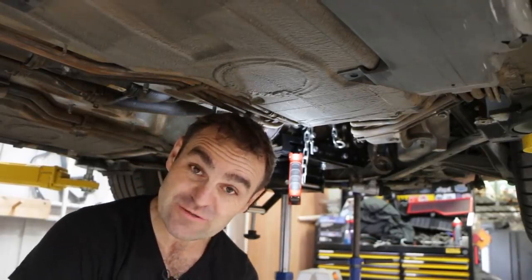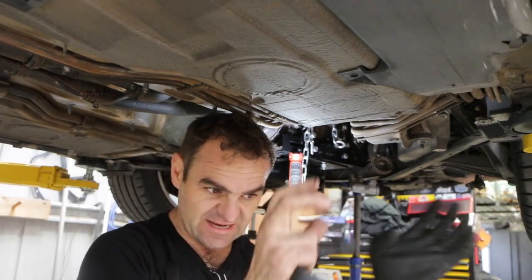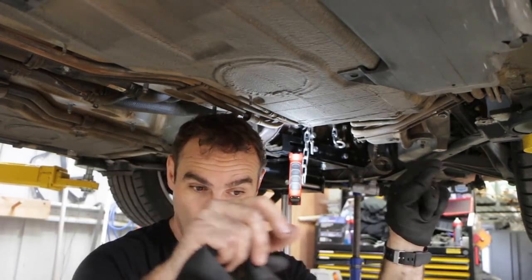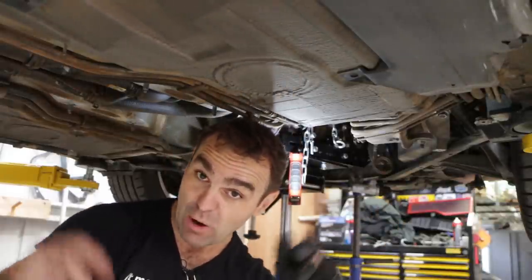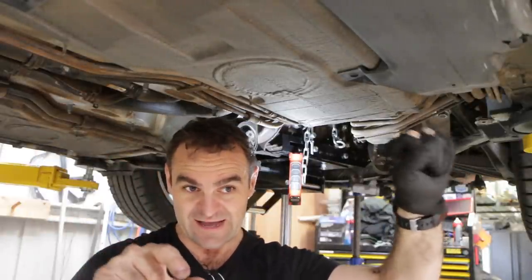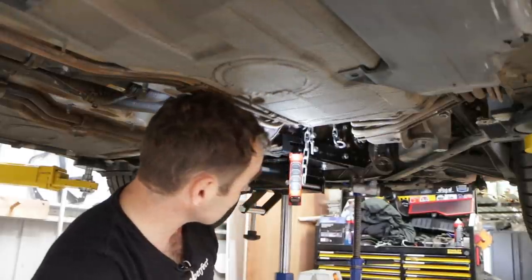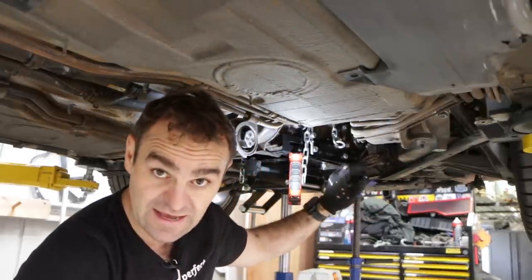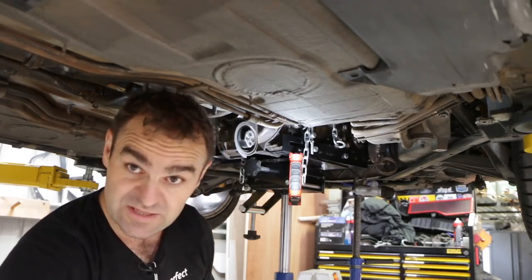That was a lot of wrestling to get the gearbox back on. Basically you get it close, put a couple of bolts in to hold it, then keep getting closer. Don't try and use the bolts to pull it in because it might not be square. Hold it on one side just slightly with a bolt, then wiggle and the other side gets closer — tighten that one up, wiggle again, and that's how I got the gearbox back on. Now I just need to put a bit of grease on the tip of the clutch slave cylinder and bolt that back up.